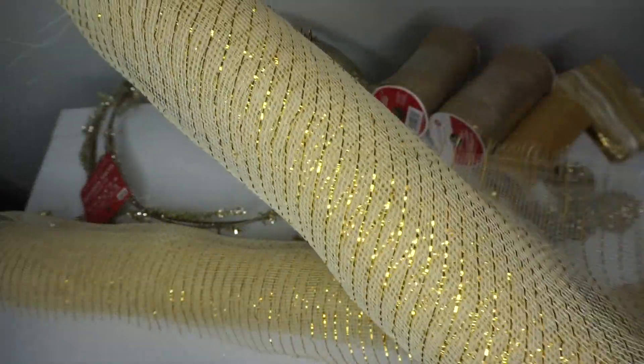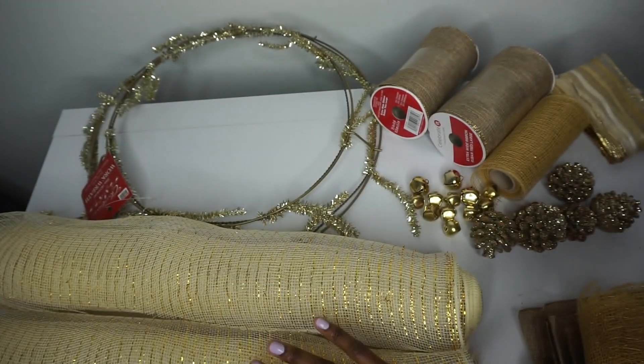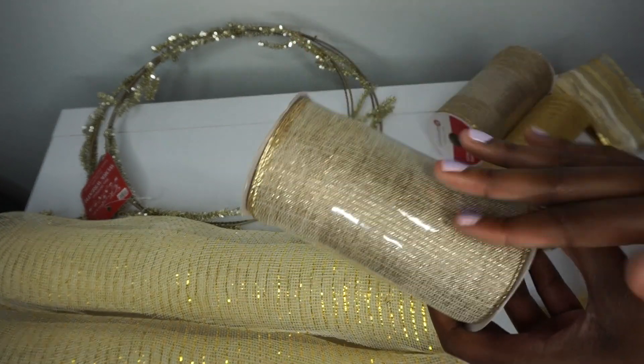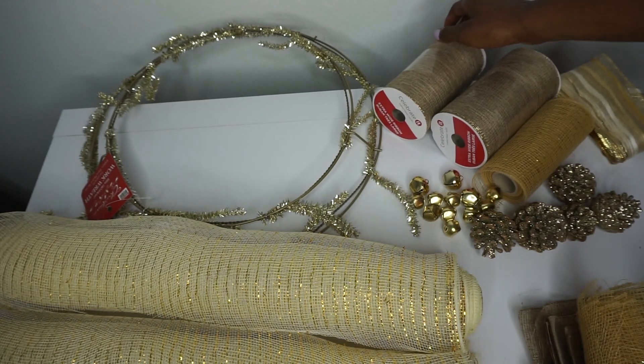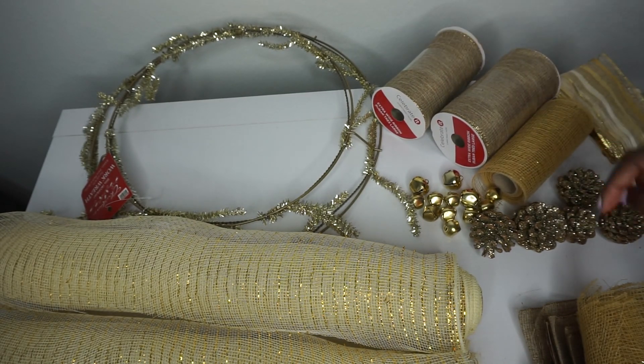I have this gorgeous 21-inch gold deco mesh — two rolls. And then I thought this was so cute; it's like burlap but gold-infused with gold trim. So I have a few rolls of that. And I do have gold deco mesh as well, the shorter 6-inch deco mesh.